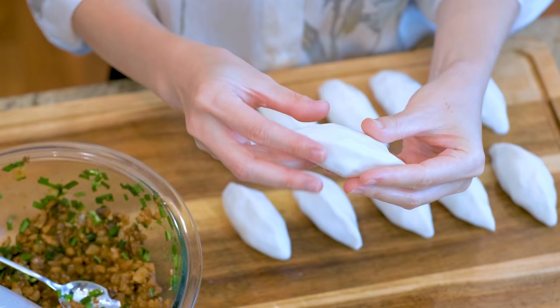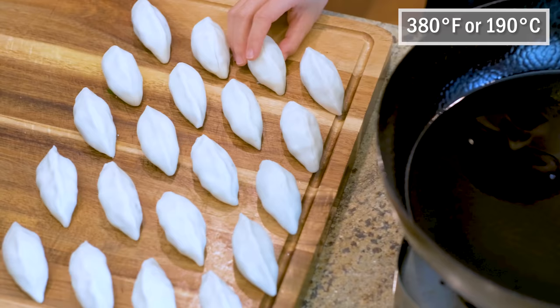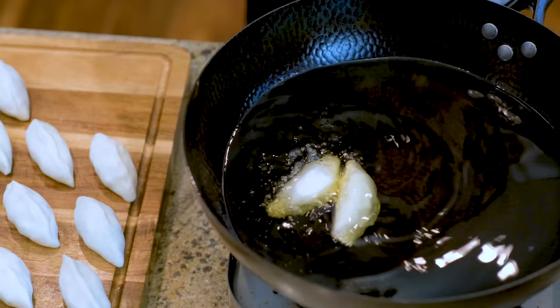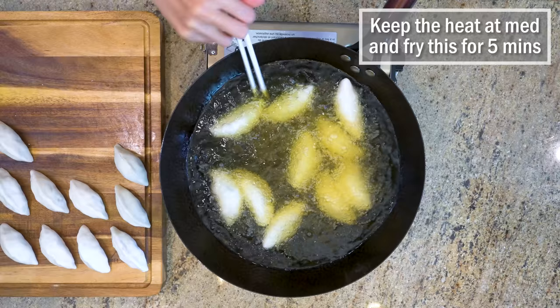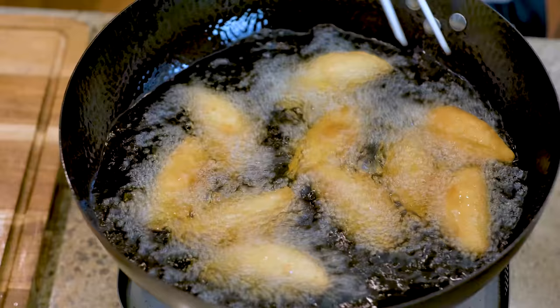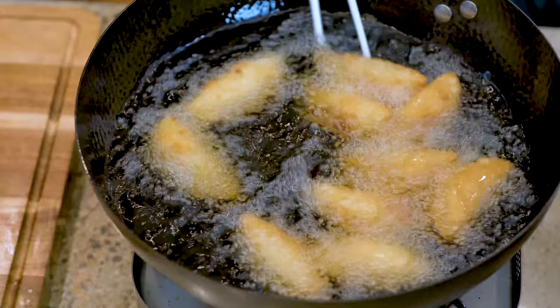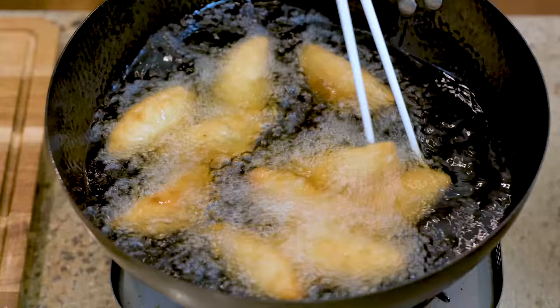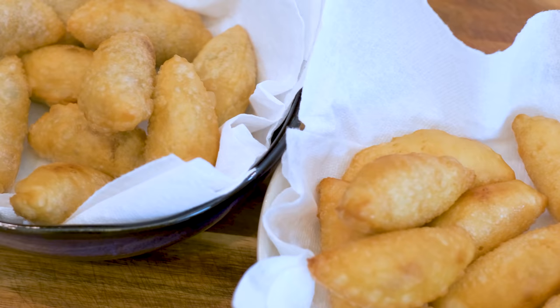Do the same thing to finish the rest of the dumplings. Heat the oil to 380 degrees Fahrenheit, then carefully add in the dumplings one by one. Keep the heat at medium and fry for 5 minutes. The filling is already cooked, so you can just go by the color. The dumplings will expand a little bit, so do your best to stir and flip them to ensure an even color. You see the surface of the dumpling has these small little bubbles? That is the sign of crispiness.